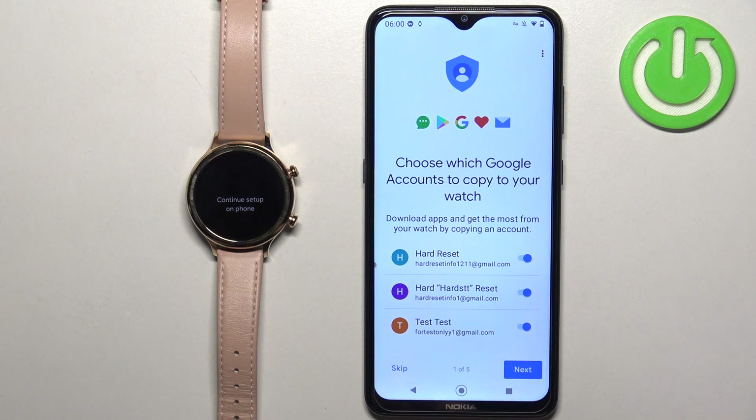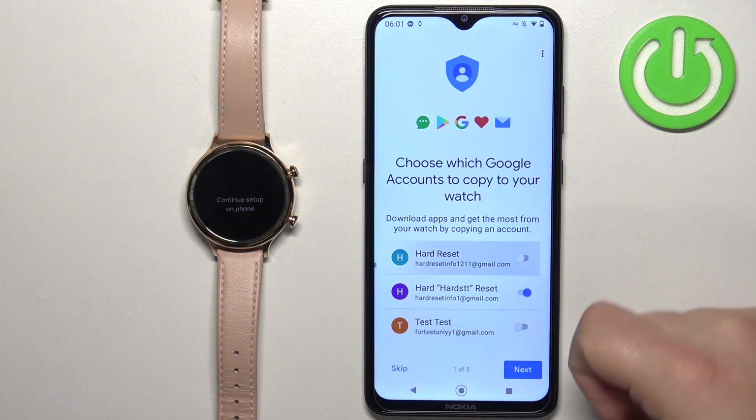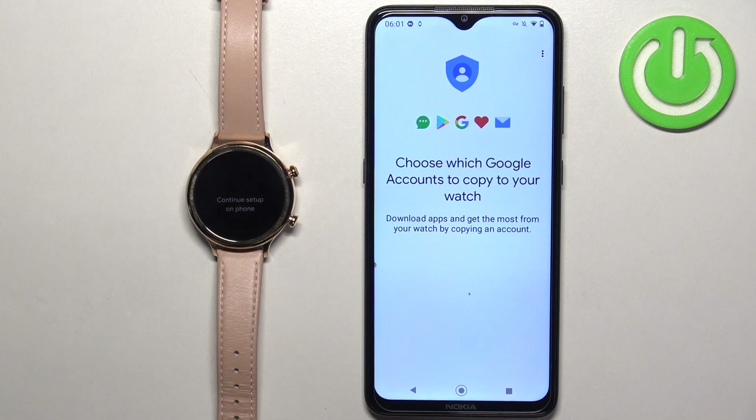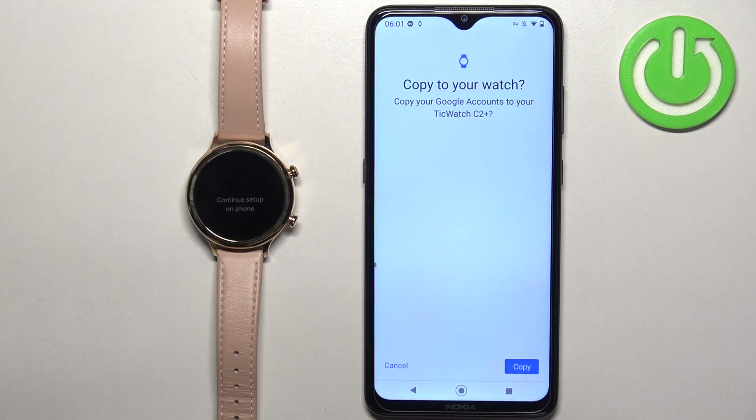Here we can copy a Google account to our watch. If you want to use Google features like the Google Play Store, Gmail, messages, and similar services, you will need to copy a Google account to your watch. You can do this by selecting one of the Google accounts from your phone and enabling it by moving the switch. Then tap on 'Next'. It's not mandatory, so you can skip this step, but if you want to use Google services on your watch, enable an account and tap on 'Next'. You can copy multiple accounts if you want. Then tap on 'Copy'.